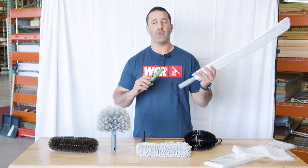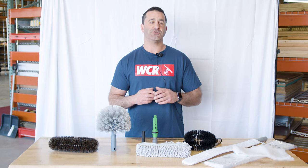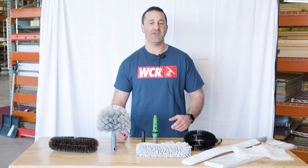Remember to maximize those profits once you're on a job, and consider adding high dusting to your window cleaning business. You can find the Unger High Access Dusting Kit at windowcleaner.com.